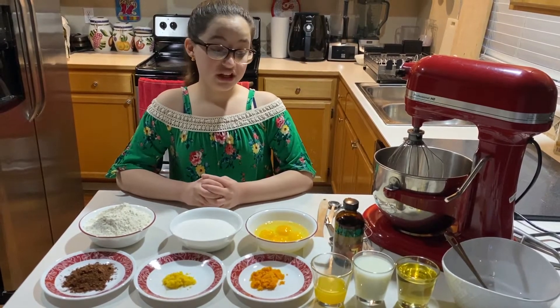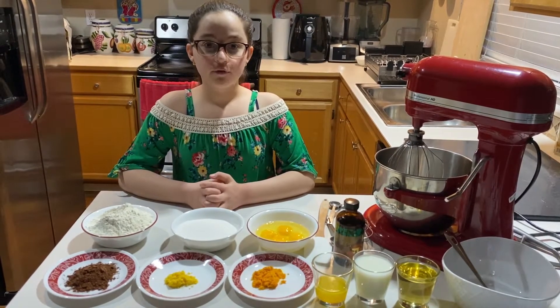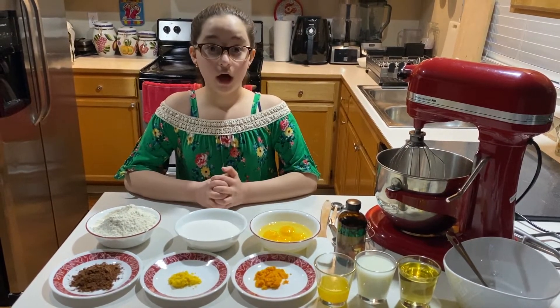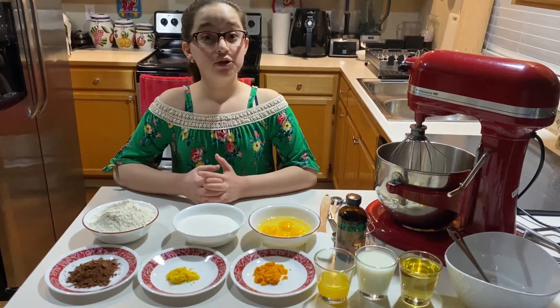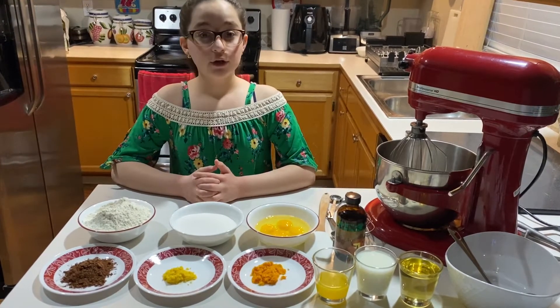For this recipe, we will need one tablespoon of vanilla, four eggs, one and a half cups of sugar, two and a half cups of flour. We will be substituting two tablespoons of the flour for cocoa powder.